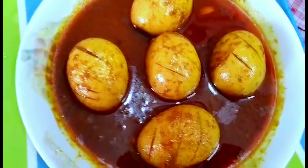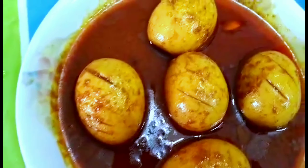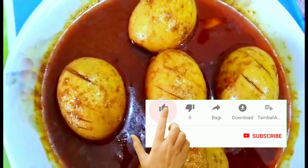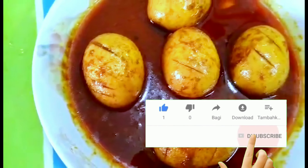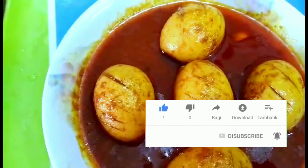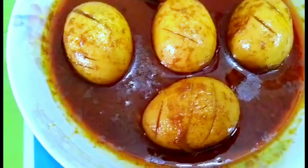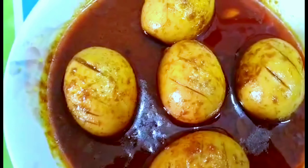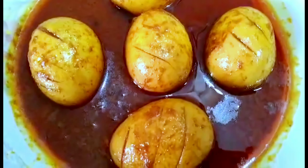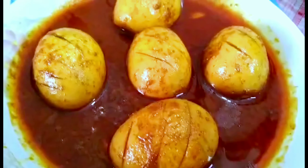I am doing this very good recipe and it is very good. We have made every recipe and all this recipe will be done. Please subscribe to our channel, and I will try to make this recipe.